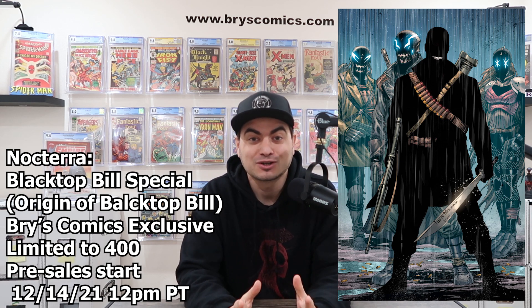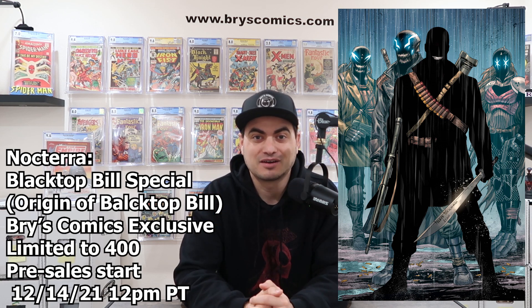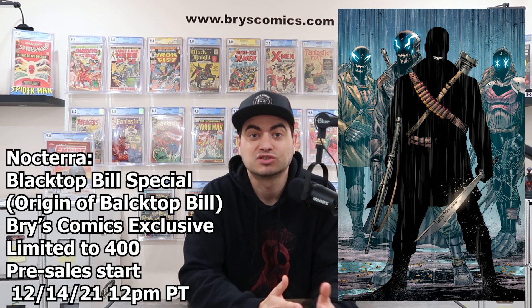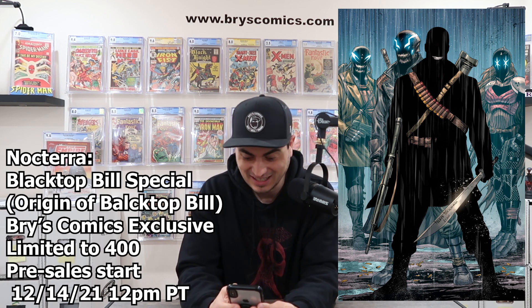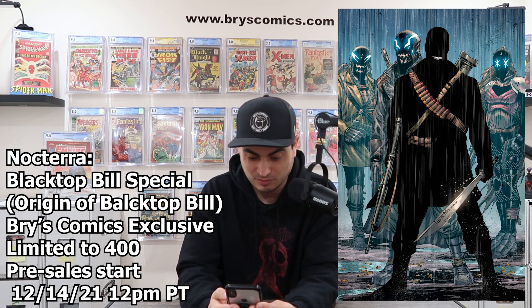I am in absolute disbelief that this is actually happening, but it is happening and Tyler Kirkham absolutely nailed this cover. This is for Noctera, the Blacktop Bill special. It's a one-shot that releases on December 22nd, and I just want to look at it here with you guys. I just cannot believe how freaking awesome this image is from Tyler Kirkham.